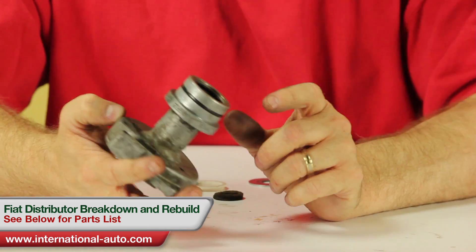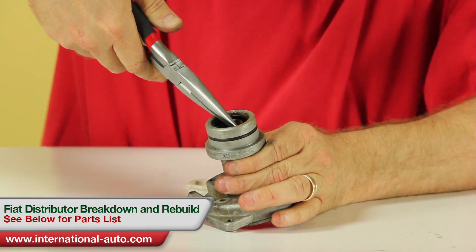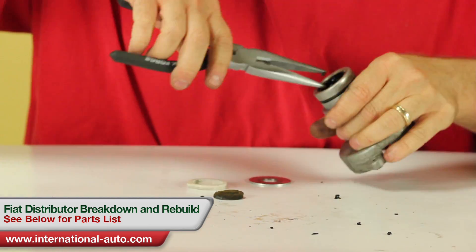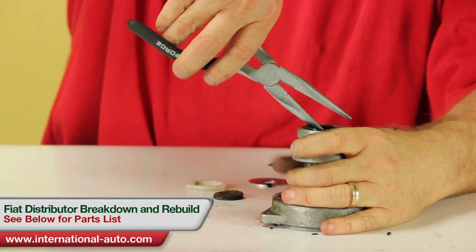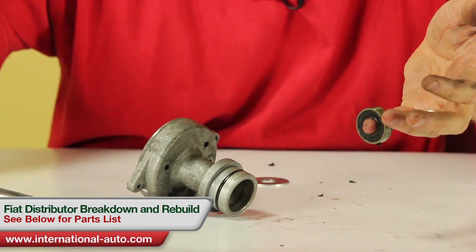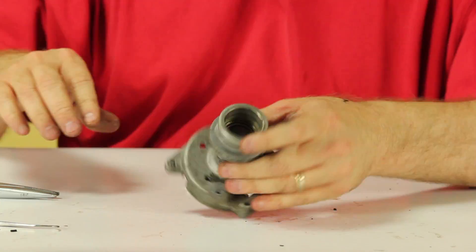The last thing to remove is going to be the seal. They do make seal pullers, but you can get it out just as well with a pair of vise grips. As you can see, this seal was old, hard, and pretty dried out — it came apart in pieces. The lower bearing comes right out; just stick your finger in and pull it out. For the O-ring, just take an O-ring pick and pop it off — as you can see, it came off in multiple pieces.